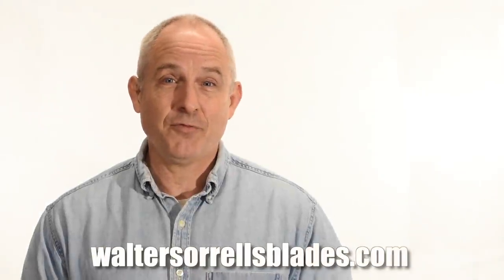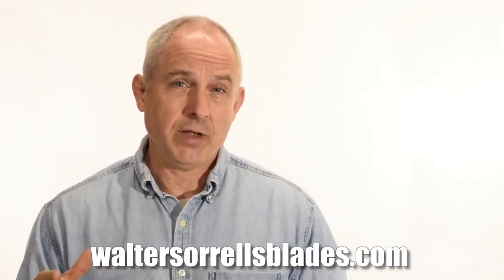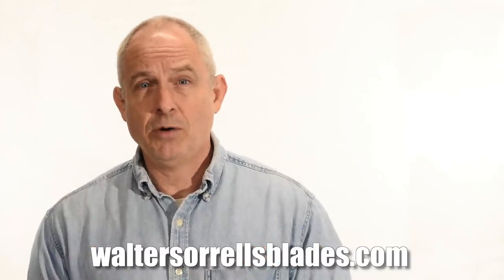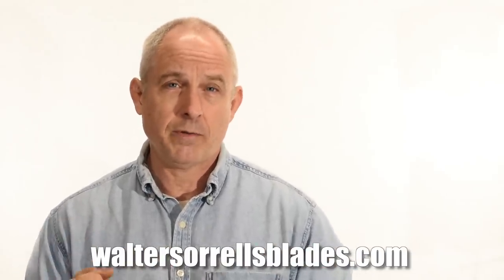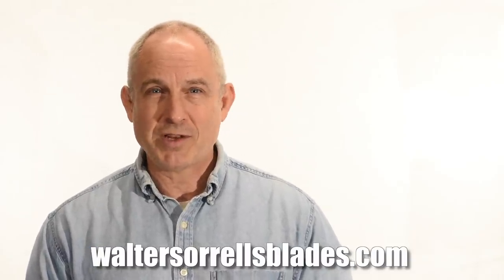I should mention that if you're finding this interesting and are considering trying to make a sword yourself, I've got a five-video series available that covers forging, heat treating, polishing, jamons, as well as many aspects of making the hardware — the handle, the scabbard, all the things that allow you to actually grab hold of that sword and do something with it. Find them at waltersorrelsblades.com. All right, back to work.